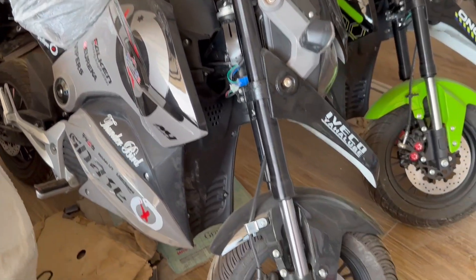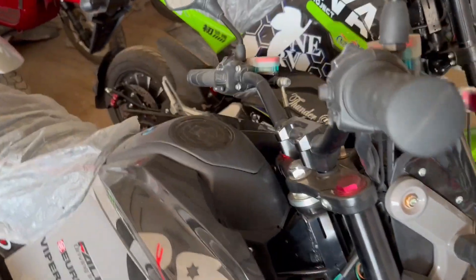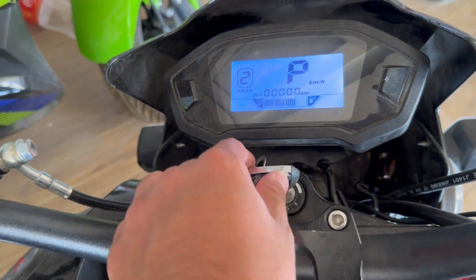The price of this bike is 36,000. You can see it at Ali Khan Autos and buy it from him. If you like this video, please subscribe and like.